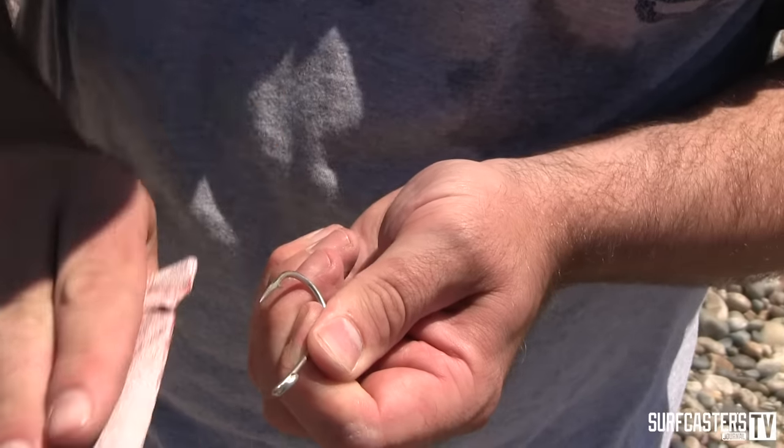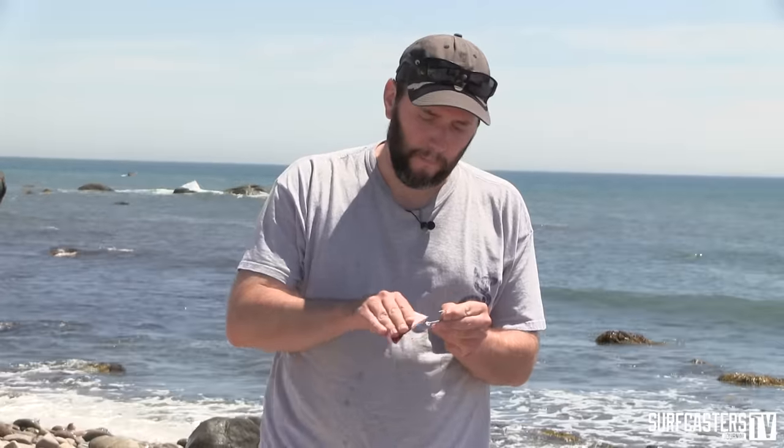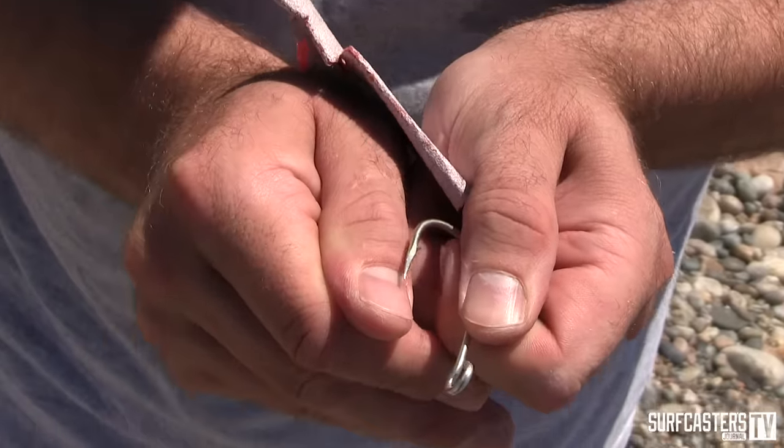One thing you want to make sure of is that you're always stroking away from the point. If you try to go back and forth, I promise you'll hook yourself. Just kind of stay with it until you feel the point is really good. A good way to check if a hook is sharp is if it'll make a little scratch in your thumbnail. Once I see that, I call it good.